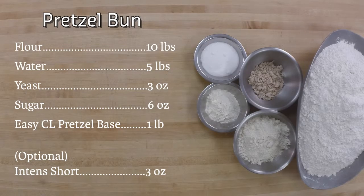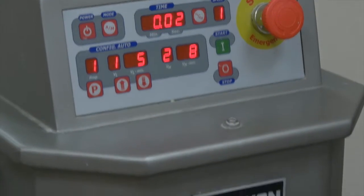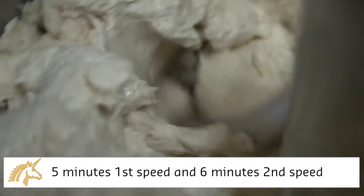Once you have scaled all your ingredients according to the recipe on your screen, we'll begin by mixing flour, water, sugar, yeast, EZCL Pretzel Base, and Intense Short for 5 minutes on first speed and 6 minutes on second speed.